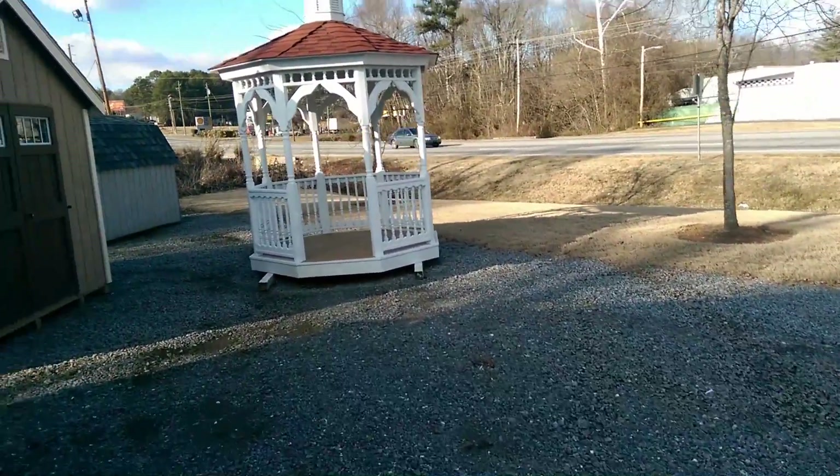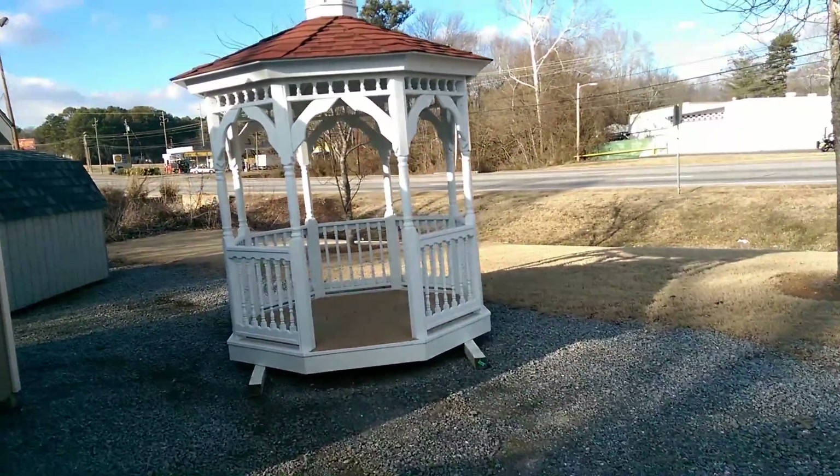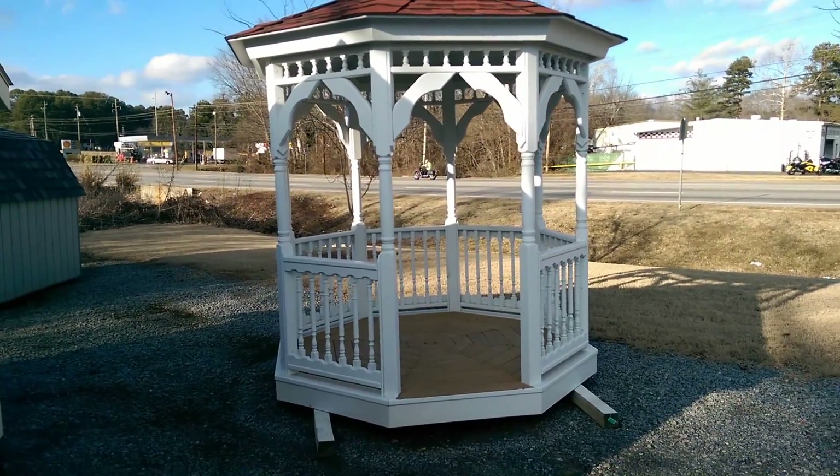Normally I have a 10-footer sitting right there, but someone just bought it and we delivered it. Here's an 8-footer — this is a wood 8-footer.